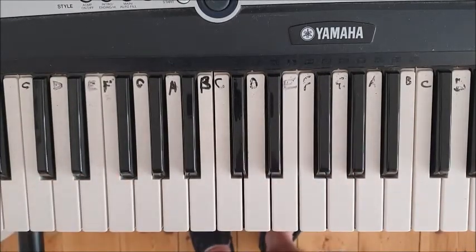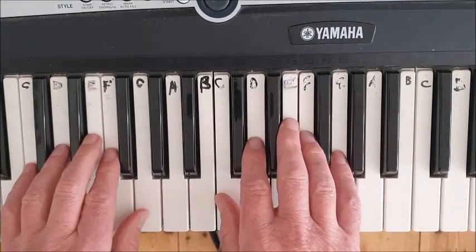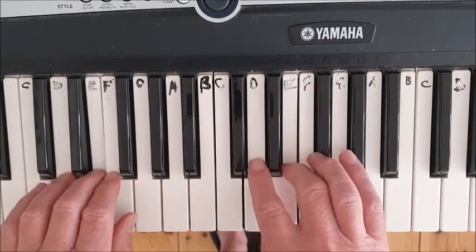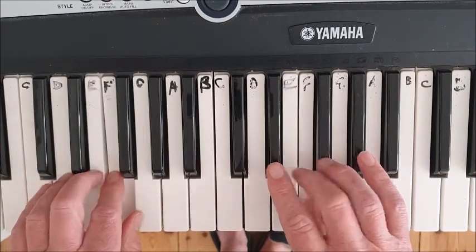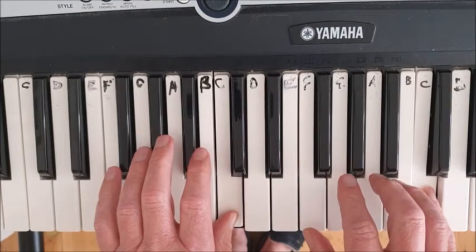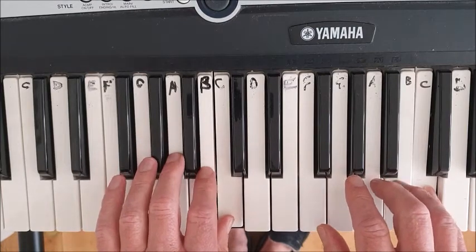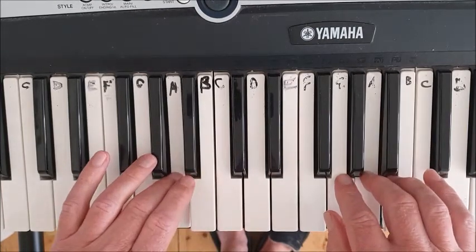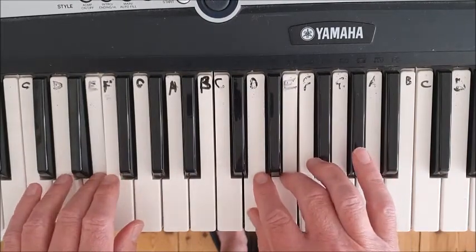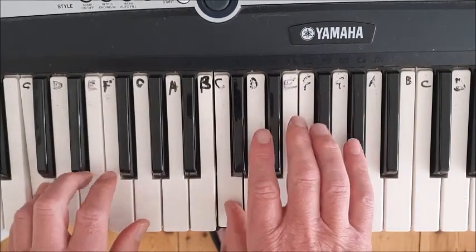That will take quite a bit of mastering — take it very, very slowly at first. Watch again: right hand thumb under on F, left hand three over on A, both finish on finger five on C. On the way back down, left hand thumb under on G, right hand finger three over on E, and we both finish with the thumbs.